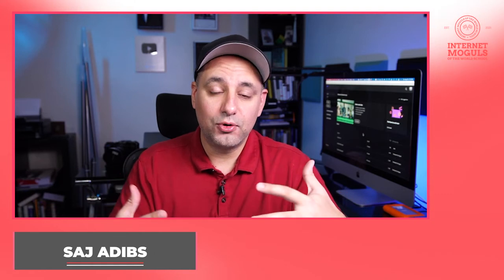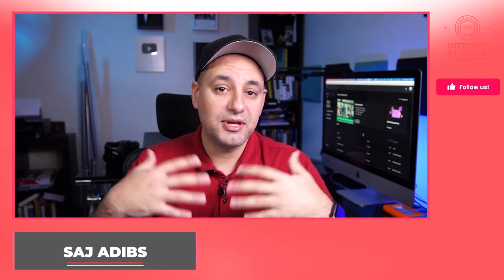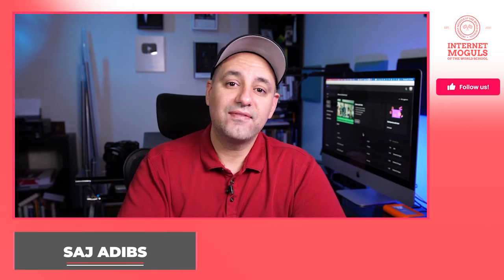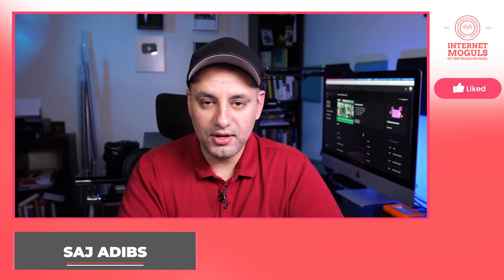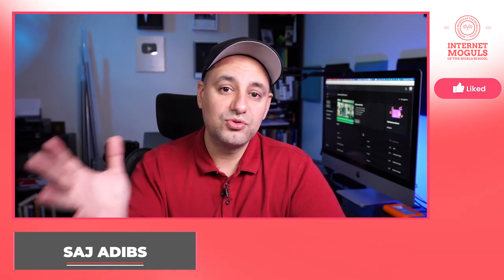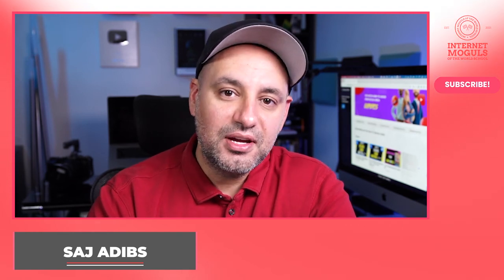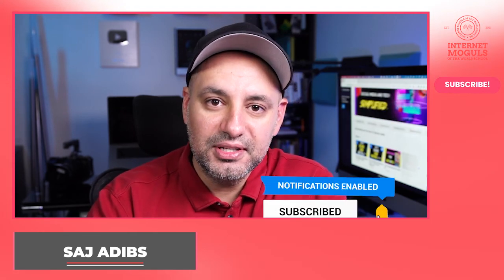If you want to learn the exact same formula I've used to grow multiple YouTube channels and monetize them — including one of my channels reaching 400,000 subscribers — I have a complete training on that which I'll include below in the description. So you can completely master YouTube, monetize YouTube, and use YouTube to grow any business. I hope you enjoyed this video for the Internet Moguls of the World. My name is Sajad Debs, founder of Hopfinity.com, and I hope to catch you around on the next video.